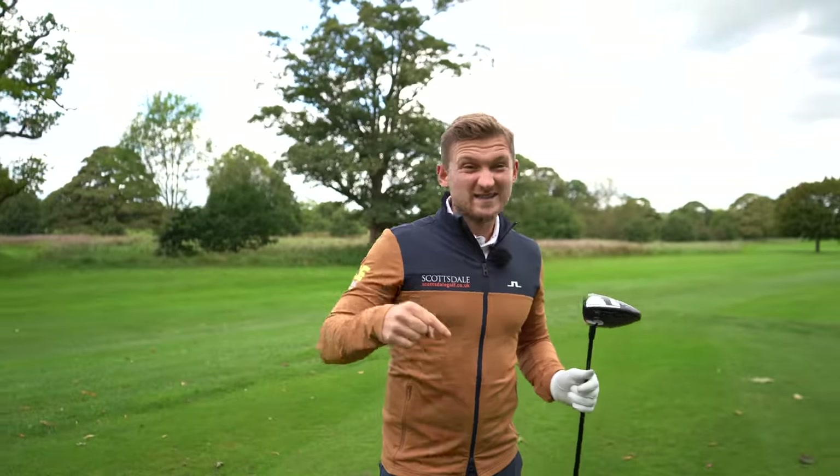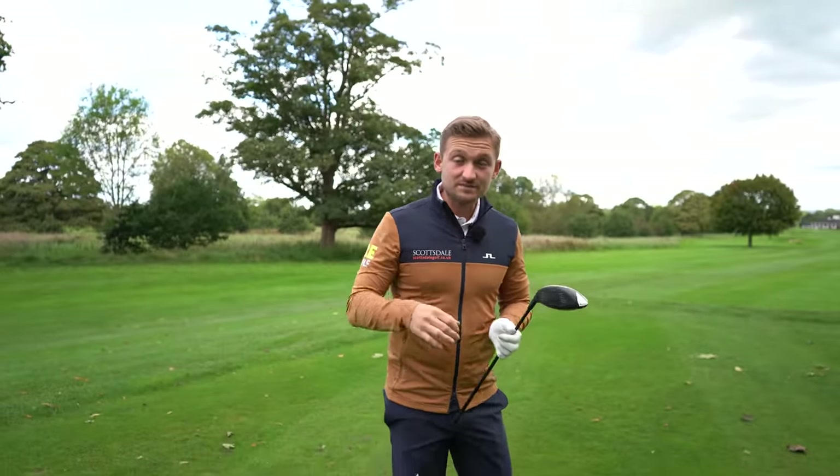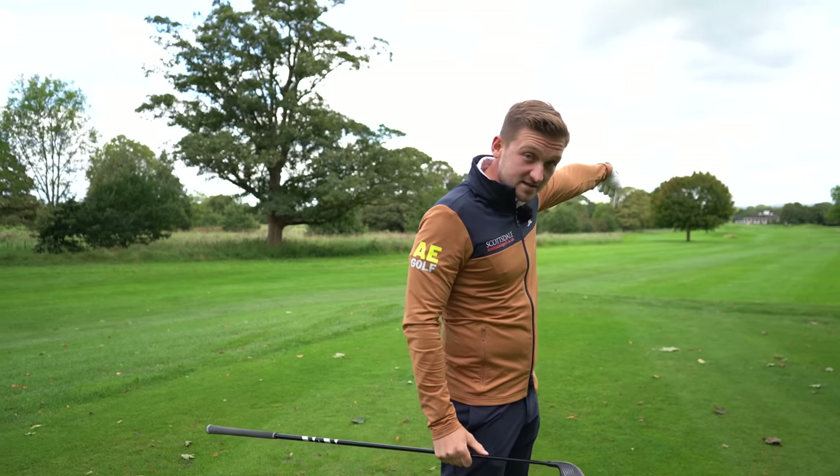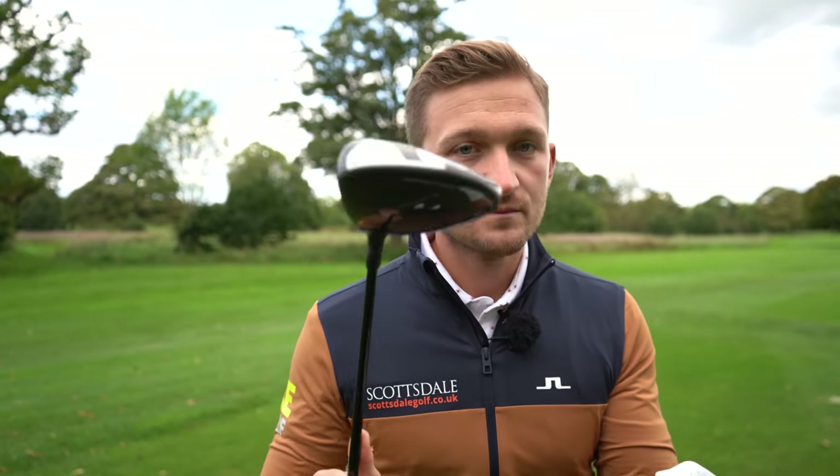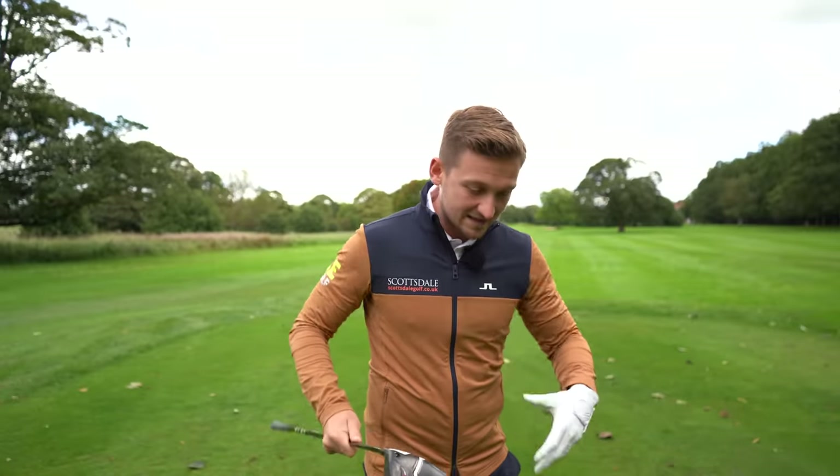Let's get straight onto driver. Remember, follow along and compare this to what you're doing in your swing right now. We don't want to always plan for a perfect shot — that's so hard to do. With driver, I always have my feet, hips, and forearms closed, but the club face is crucial.